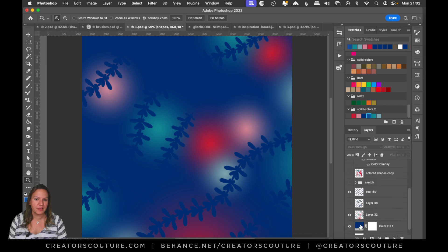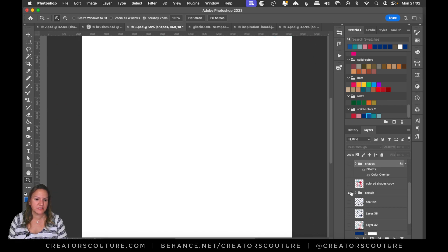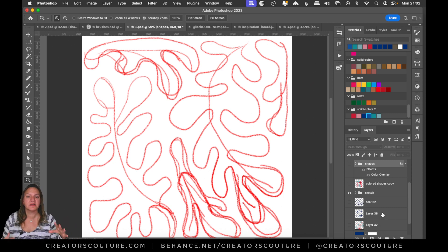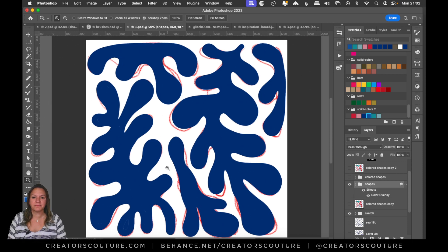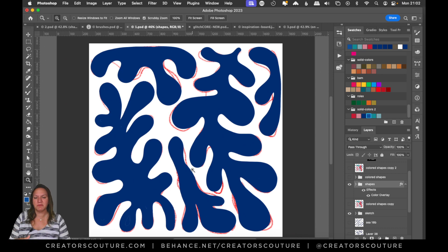The first thing I did was create a sketch — I was inspired by Matisse, so I took any old pen and just sketched it out. The next thing I did was draw in the shapes, and I'll give you some tips on how I drew in my shapes and filled them in.